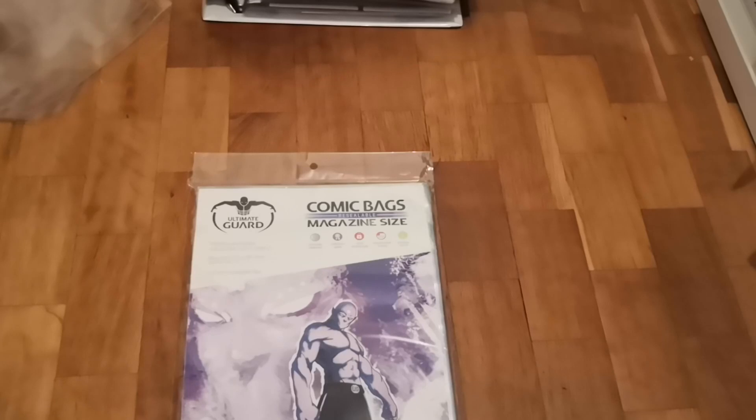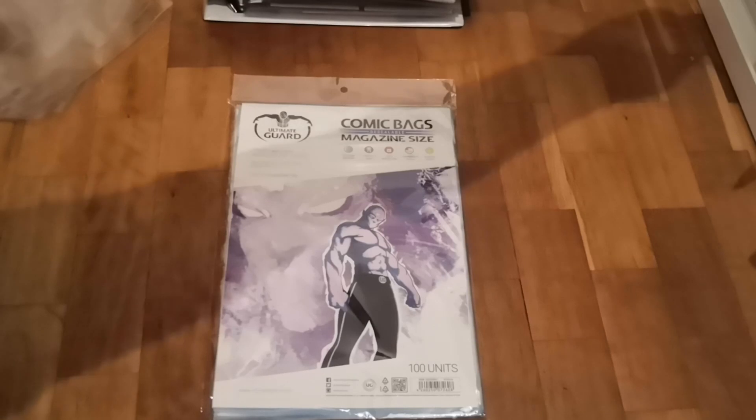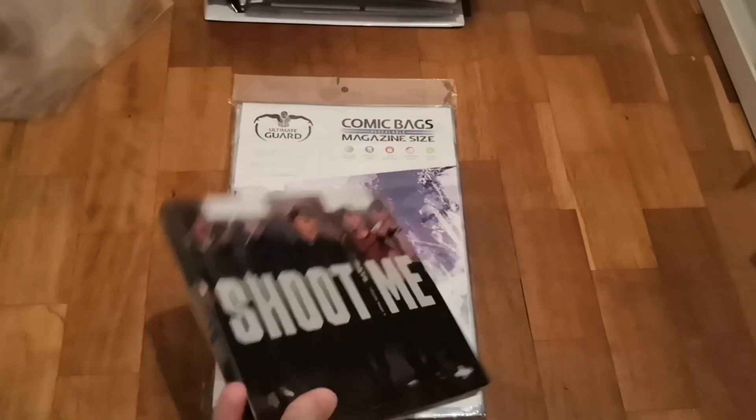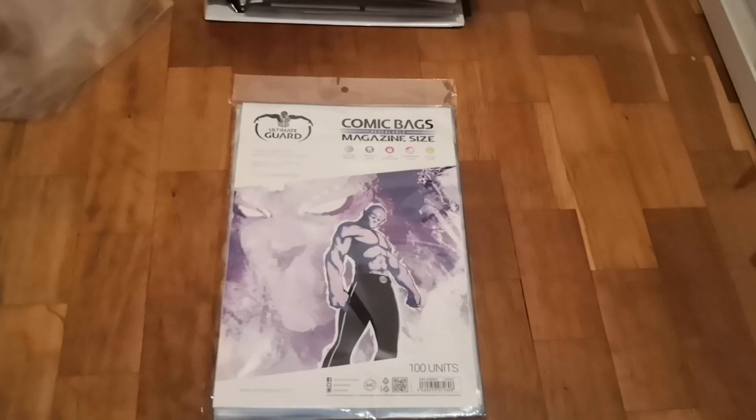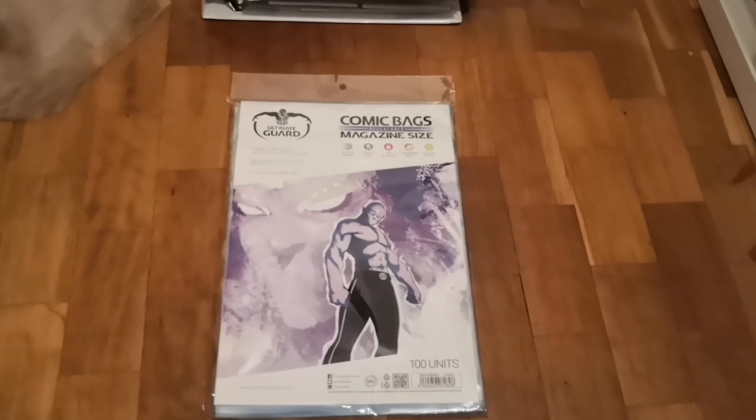The last item isn't directly part of my binder, but it's for packaging signed albums. I'll show you an example — my Day6 signed album. I package them so the signatures don't get smudged or damaged. I watched Katie's video and she used Ultra Pro bags, but I couldn't find them anywhere, and when I did find them they were very expensive to ship from the United States, so I searched for an alternative.